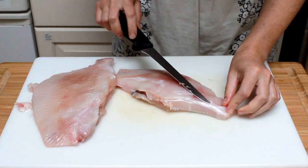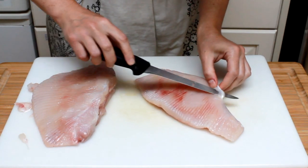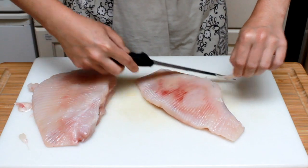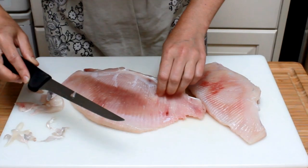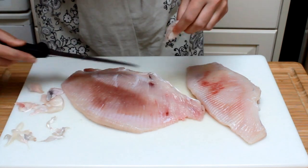A little warning about raw skate: it makes some people's hands tingle and burn. If you experience any discomfort, try wearing gloves when you are handling raw skate. Once it's cooked, there is no more tingling — unless of course you are allergic to skate.